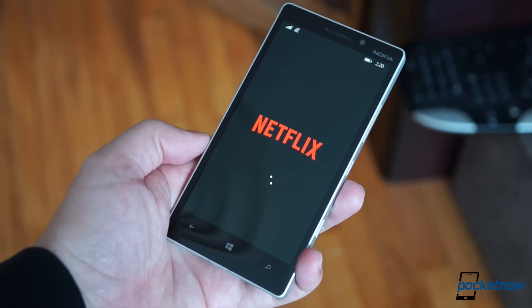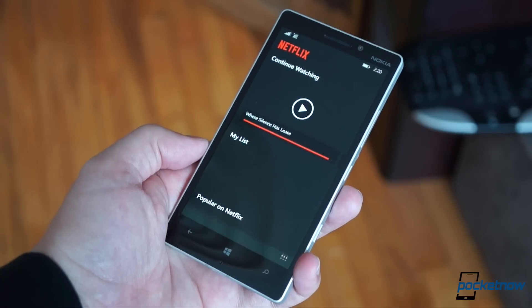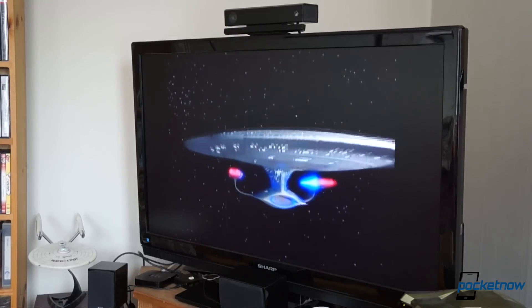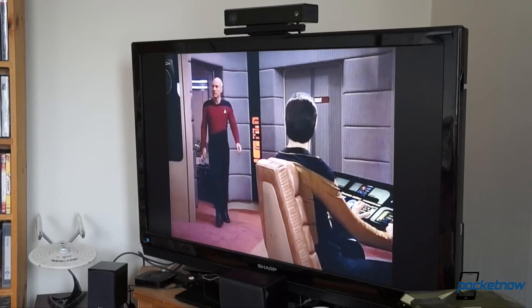To stream video from phone to TV, you need to set the display on your phone to never time out, because you'll lose the connection if the screen turns off. Also, the frame rate of the broadcast isn't terribly high, and I ran into a few occasions where the audio skipped or errored out, or the phone was just slow to connect.